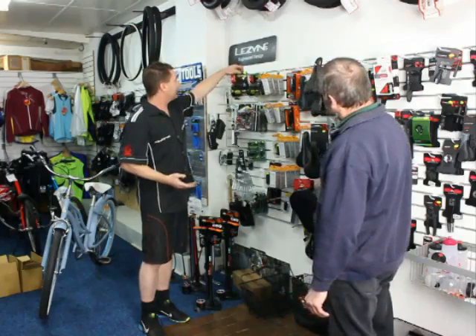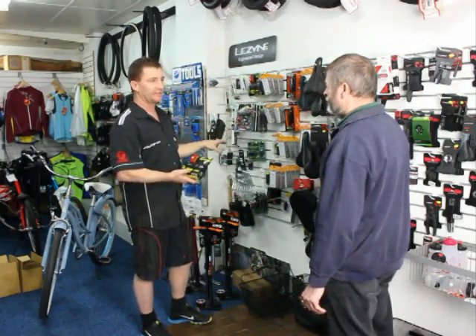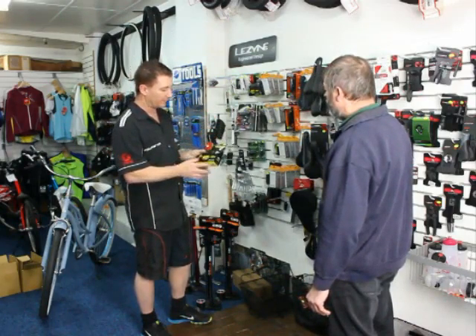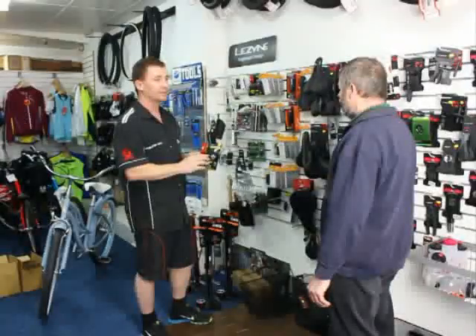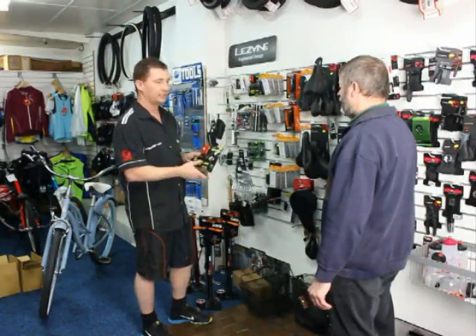You'll need a set of decent lights. There's a huge range of lights, from stuff that will just keep you legal around town — just the flashing sort of LEDs — to these, which are your more powerful waterproof sort of set up. This will put light on the ground, also has a flash mode, so when you're in town you can put it on flash mode, and when you're outside of street lights you can put it on full.